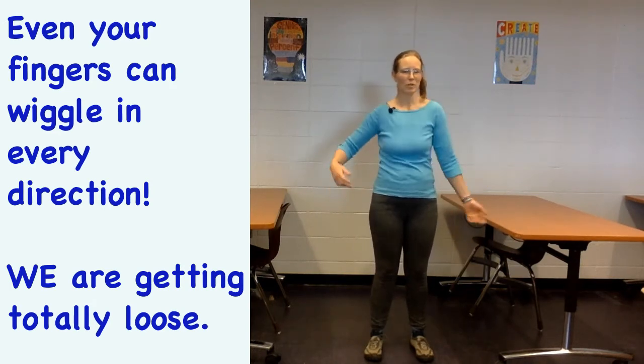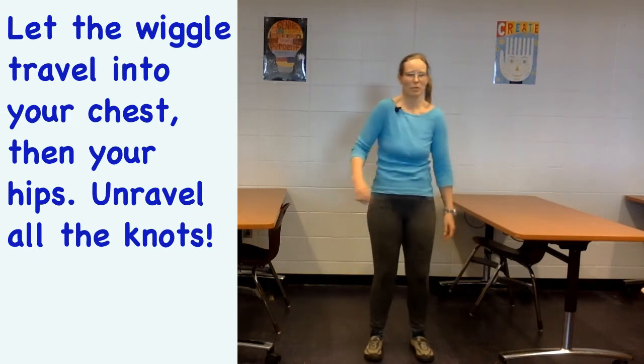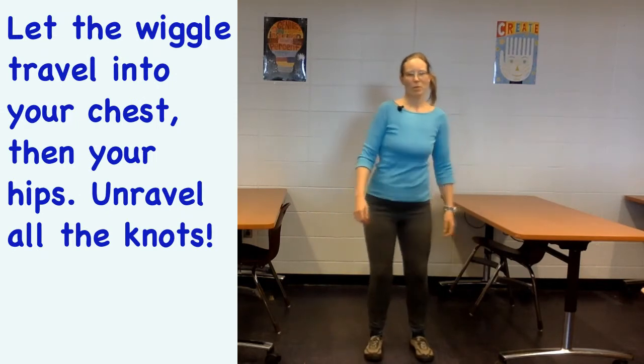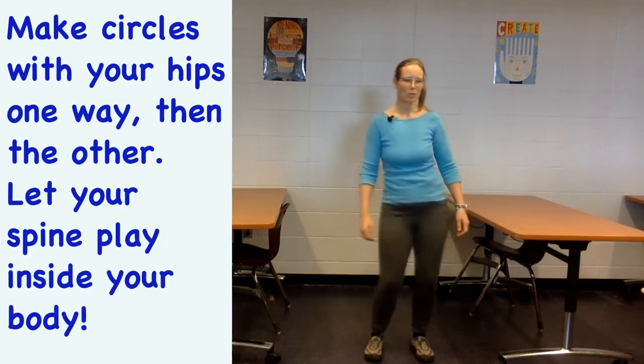Let your chest wiggle — your arms might still be wiggling — and then your hips start to unravel their little knots. Maybe your hips can even do circles one way and then circles the other way.